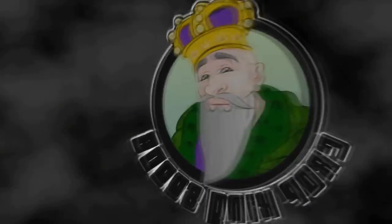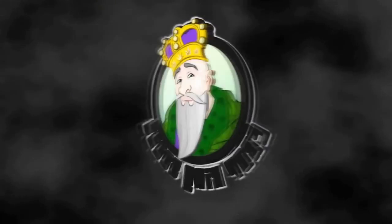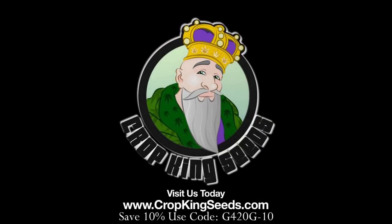Peace out, OGs. Crop King Seeds — world-class cannabis seeds, available online or in stores.